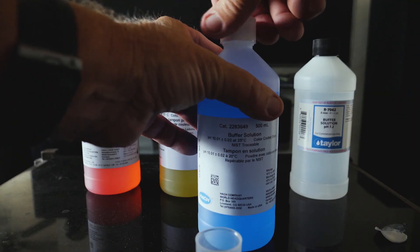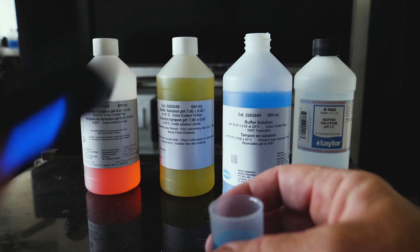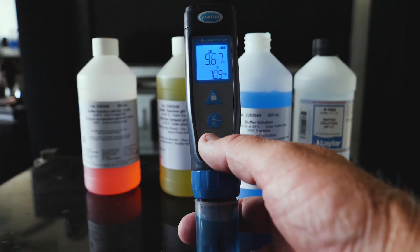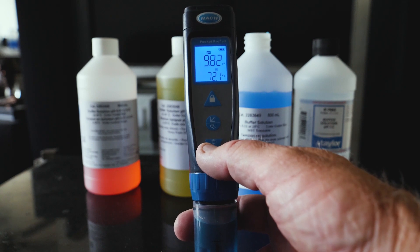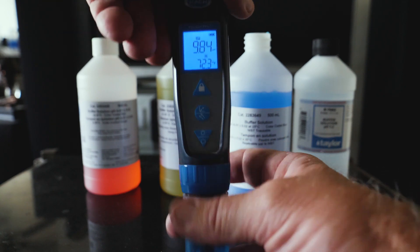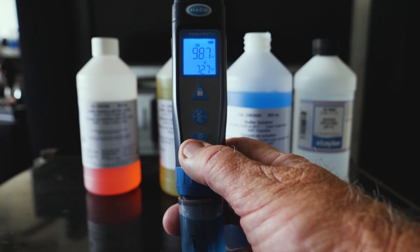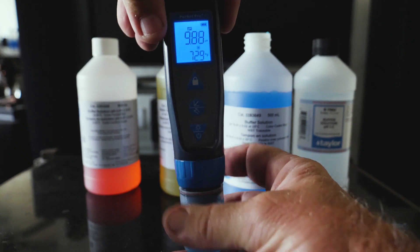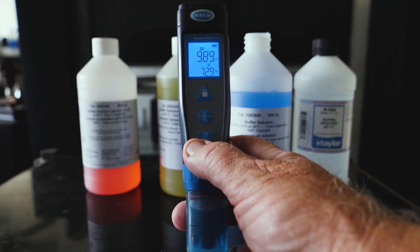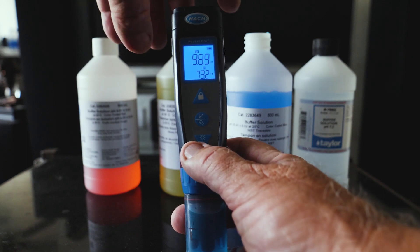Now let's go to the 10.0 solution and see what we got. We got 9.9. That's really good.